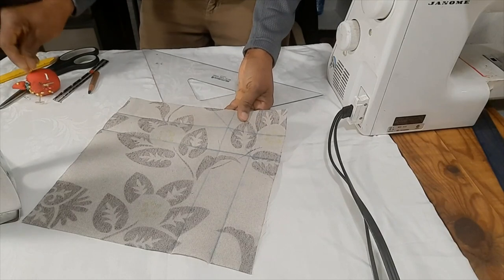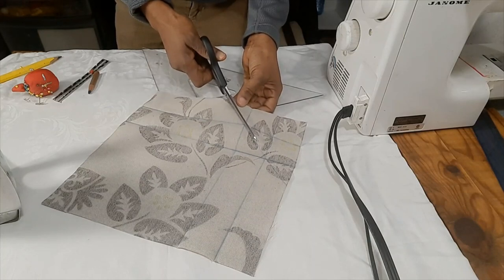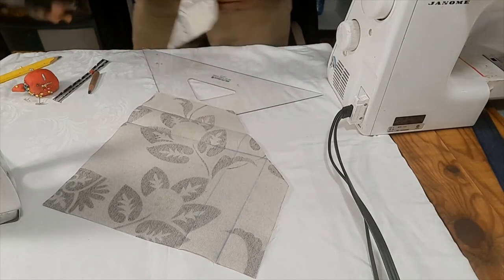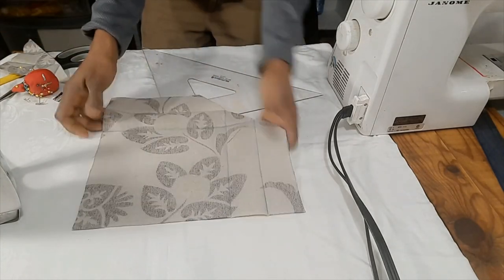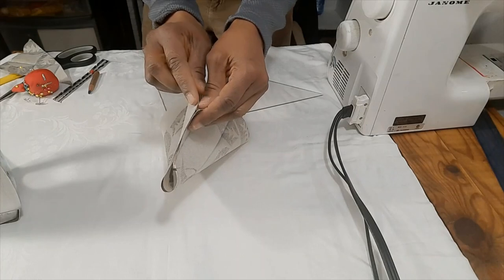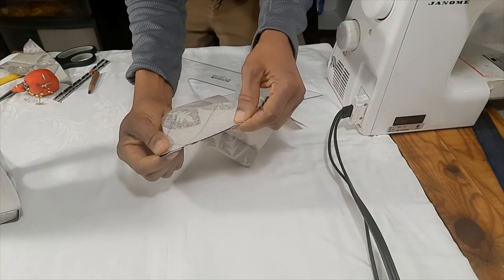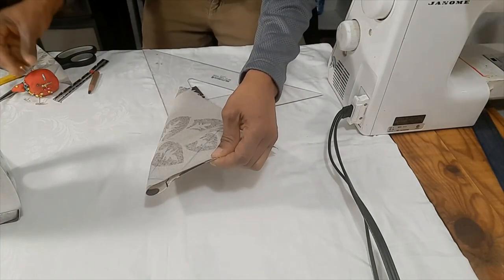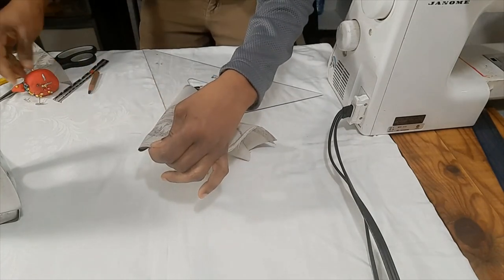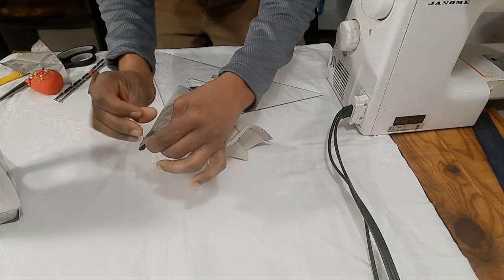Take the pins out and go ahead and cut this piece of fabric off — we're cutting this corner off. Now we're going to take the fabric and fold it in half, just across where we just finished cutting. This lines up nicely; I'll just put a couple of pins in. So we're making a mitered corner.